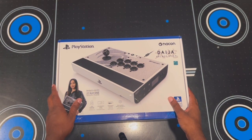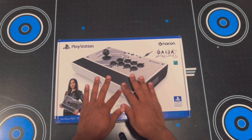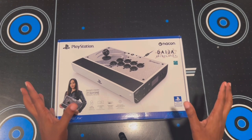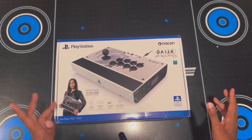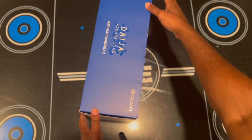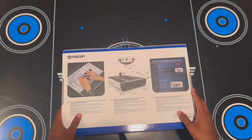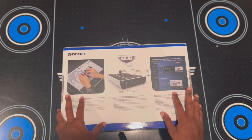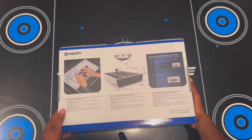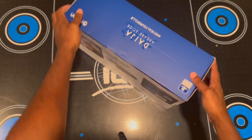Here is the Deja arcade stick by Nacon. This was developed in cooperation with Cayenne, who is actually an esports professional player in France. My first initial thoughts when I saw this was how beautiful this arcade stick looks. I wanted to do the unboxing — just to give you a view of the box all the way around. The first thing I noticed when I got this package is that it was very, very hefty — pretty heavy, which is a good thing. It feels premium just from how the box and design is packaged.